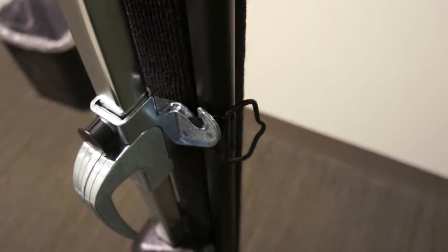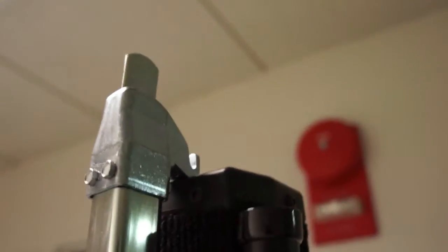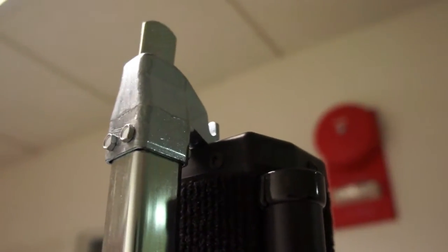There's a little nib that holds the projection screen into place, and at the top there's another little nib which holds the screen into place. Our first step is to open the tripod base, which we do simply by pushing down on this little tab, which allows it to release.